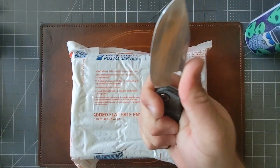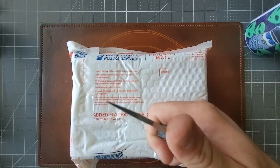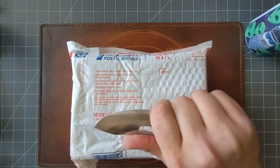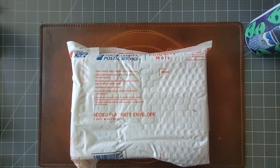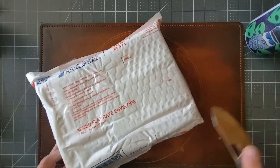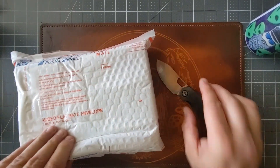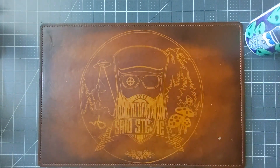Every time I do this I wish I had some jumping. Other than that, this thing is pretty gnarly — really good slicer. It definitely needs to be tuned up, it's been passed around for a while. 14C28N on the blade steel, but anyway, back to the task at hand.